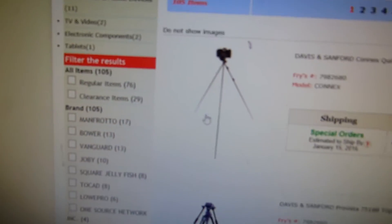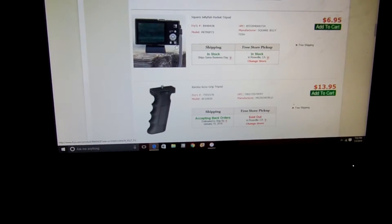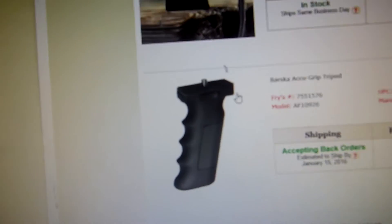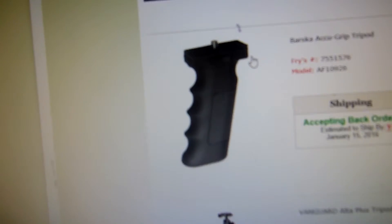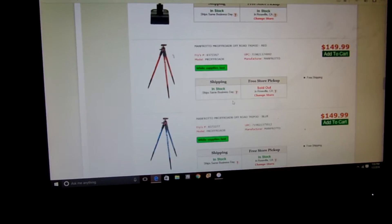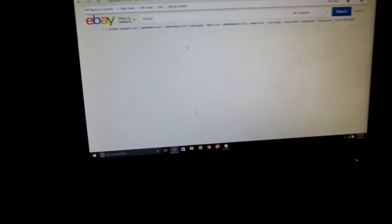Look at that — look how skinny that is, bro. I would never trust my camera on that. I'd be like watching it 24/7 worried it's gonna fall. Oh, that's kind of cool — I want to call that a tripod. Yeah, I'm gonna get one. That's what I'm gonna be buying.